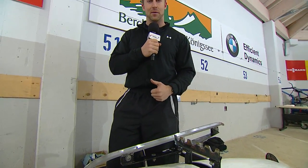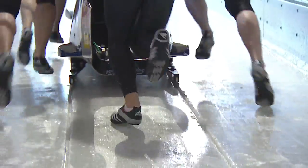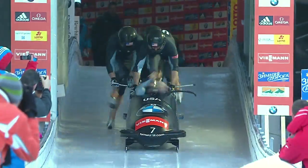The primary job of a brakeman is to push the sled as hard as he can for about three, four, or five seconds before he hops in. His second job is to ride smoothly down the entire track as the driver pilots the sled through all the curves.